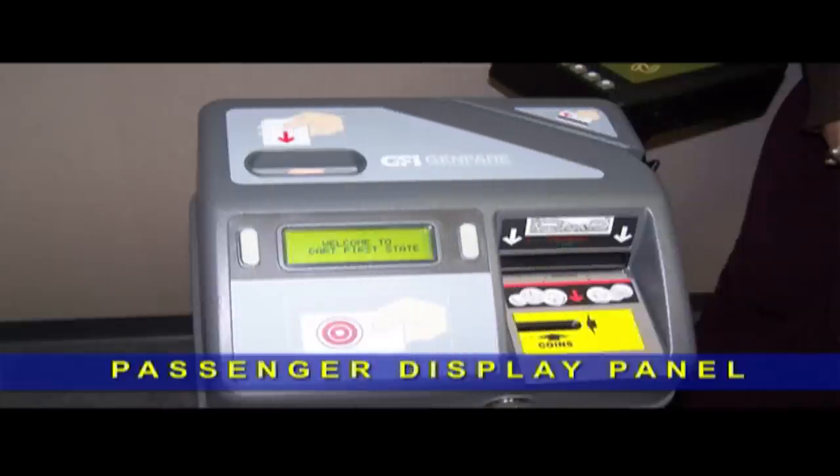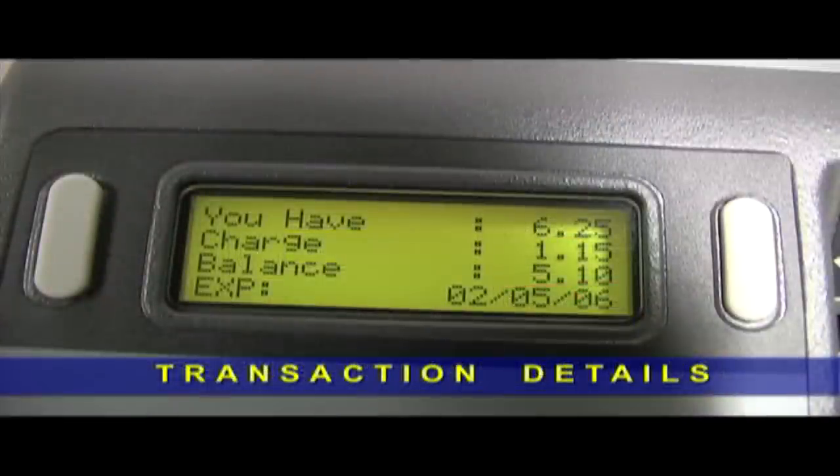Take a look at the top of the new fare box. Notice the passenger display panel — it is here where you can view the details of your transaction. When using a DART card, it displays the initial amount of money you have on your card, the deducted fare, and the remaining balance after the deduction is made.